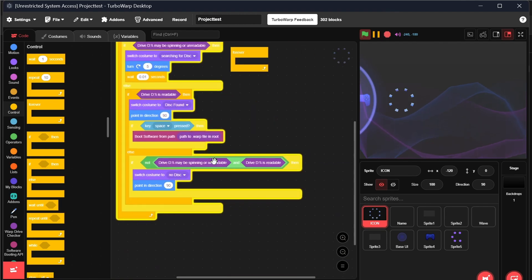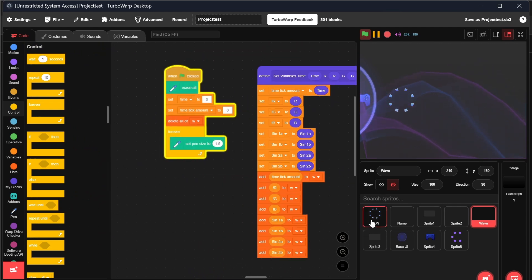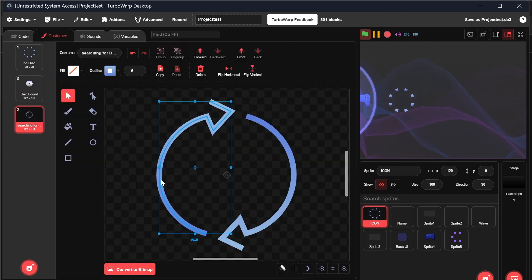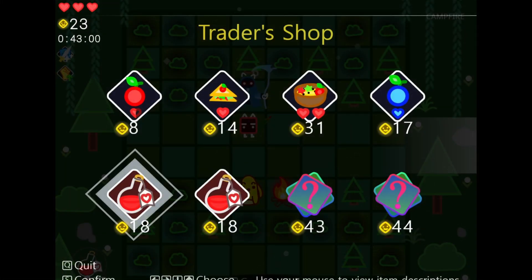Under the hood it uses a base loader — a little script that listens for changes and parses the game files. Once it detects a supported project, it boots right into it, no menus or fluff involved.